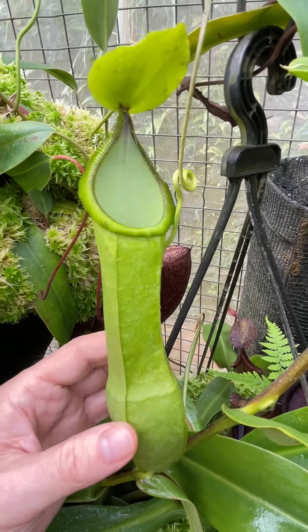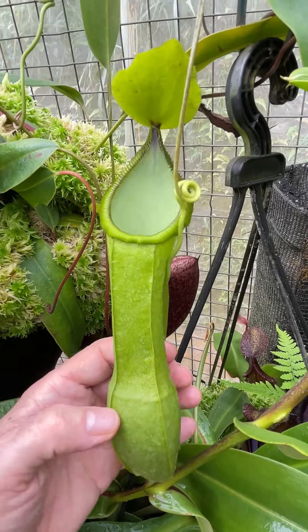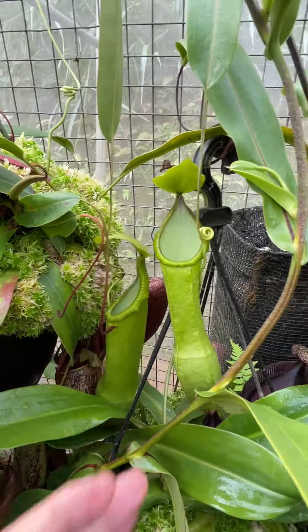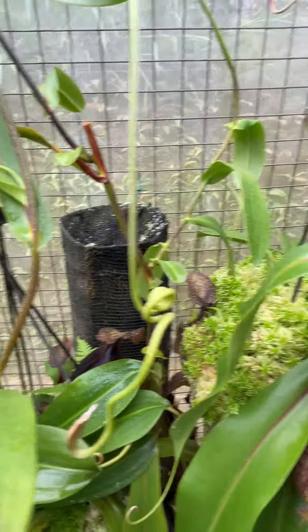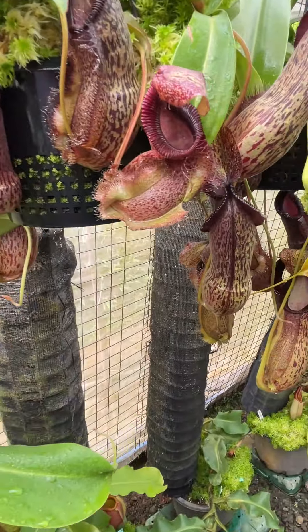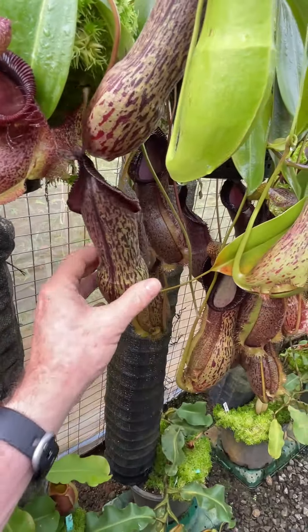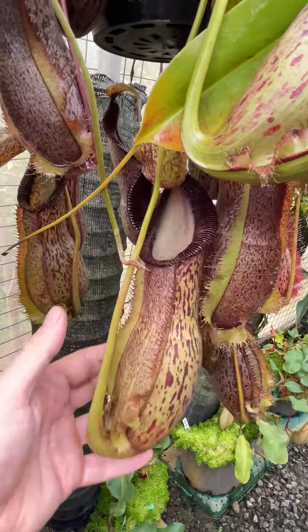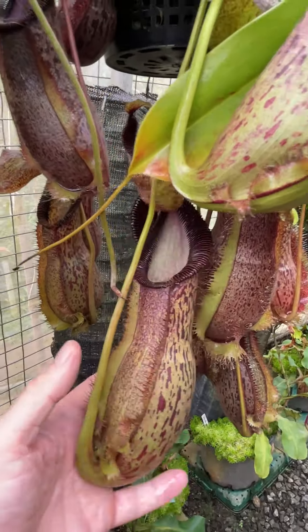Nice easy grower, Spatulata hamata, affectionately known as Spamata by many people. They don't vary an awful lot between the individual clones under this particular BE code, but pretty much all look similar to these.